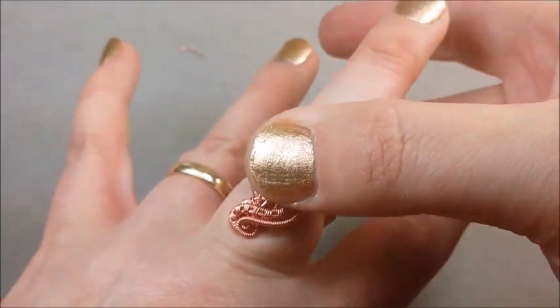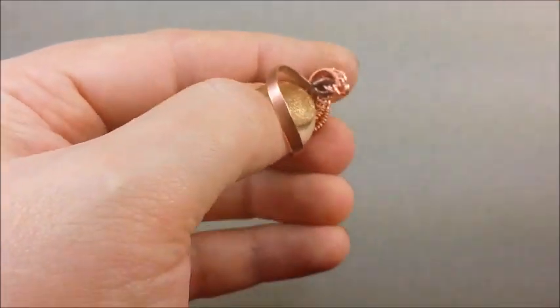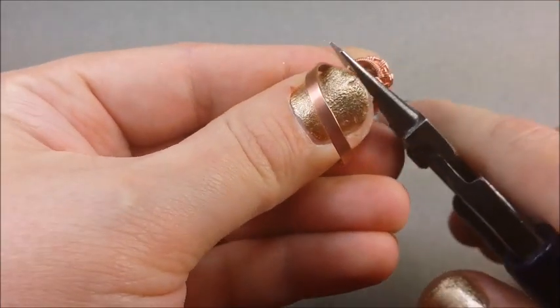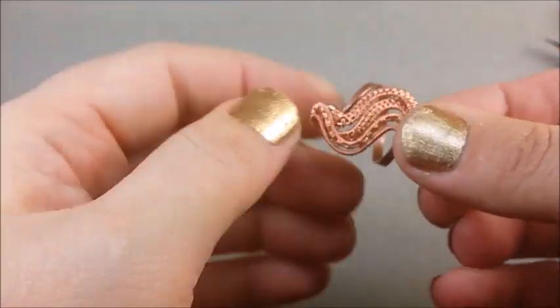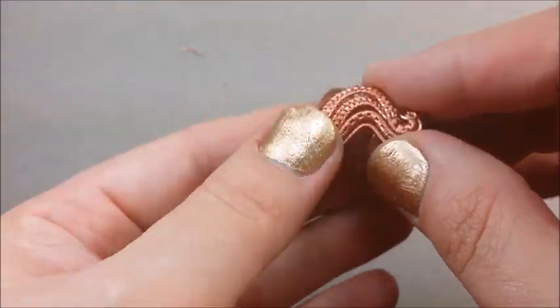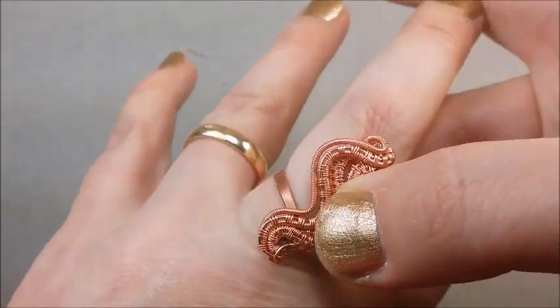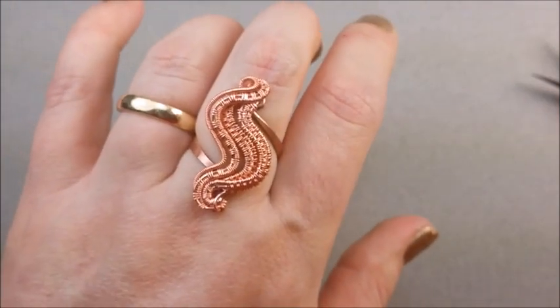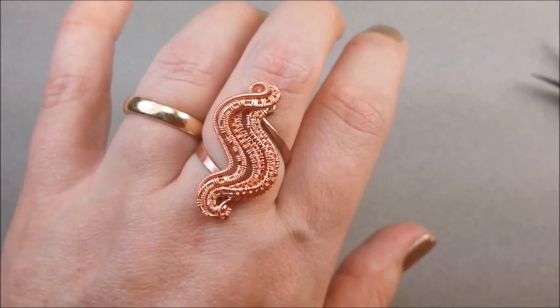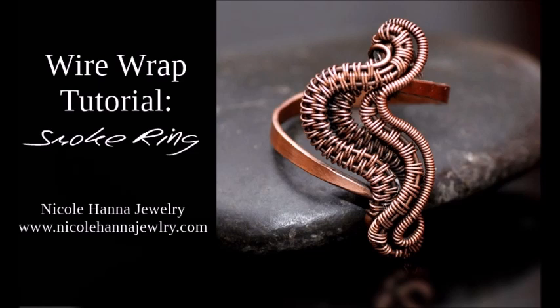And you're done. If you want, you can leave it nice and bright like this, or you can give it a liver of sulfur bath and give it a bit of a patina. You can also try it on or put it on the mandrel to make sure it sits right. In this case I could feel those loops pressing against my finger a little bit, so I'm pulling them away from what would be the surface of the finger. Now it fits perfect and comfortable — give it a little patina and you're all finished. Thank you for watching this tutorial. If you have any questions, definitely leave them in the comments below. I'll see you again next time.